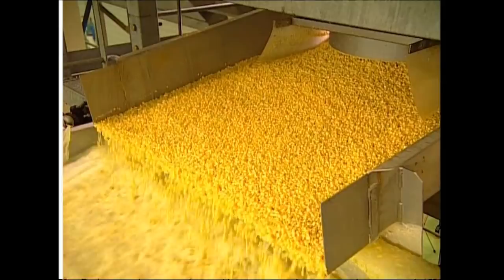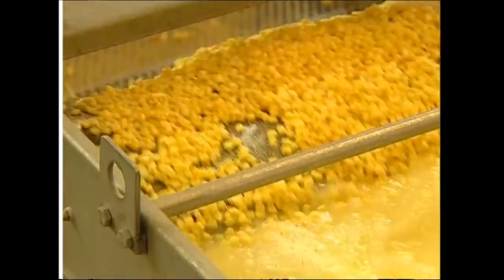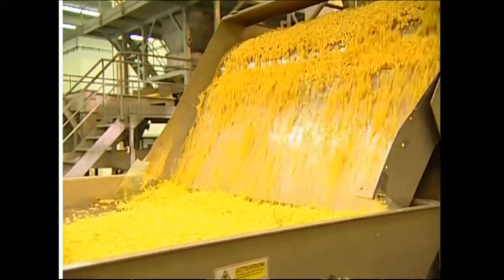Millions of corn niblets move along the conveyor belt like a river of gold. After a season in the fields, the corn needs to be washed. While they're taking a dip, any hollow pieces rise to the top and these will be discarded. Now that it's clean, the corn gets sifted — only bits of corn will make it through the holes. Anything that's bigger, like bits of leaf, will stay on top.